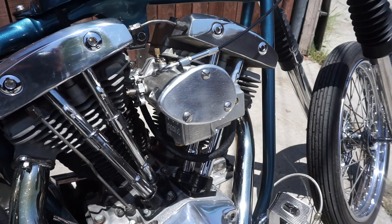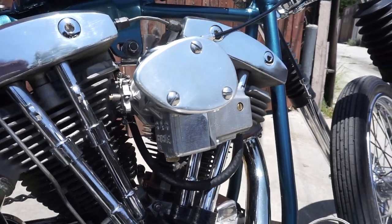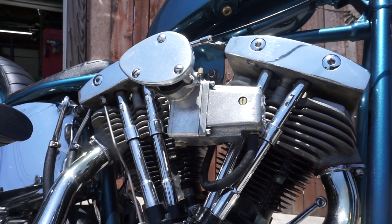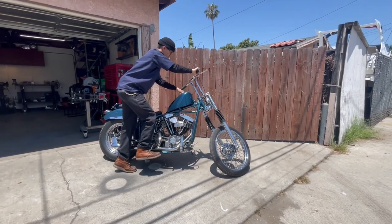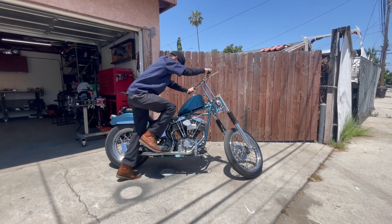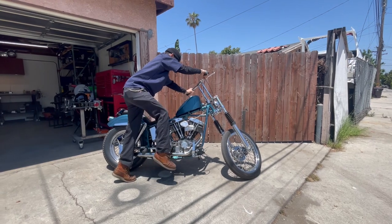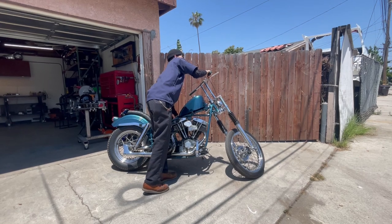The Linkert carb is from my buddy Dustin — it was sitting on his old ironhead and he offered it to me. It's been tricky getting it figured out. Multiple people have told me all the ones that look nice run like shit, and I don't doubt that because the float level on these things is tricky — especially with the amount of lean my bike has on the kickstand. I think I can get it sorted, still working out some tweaks.